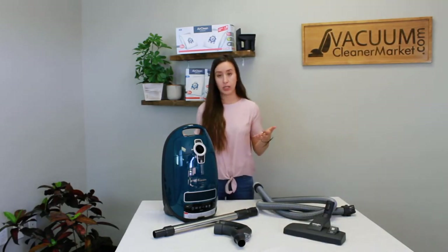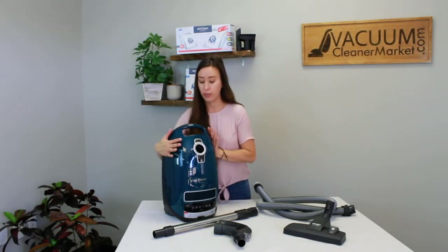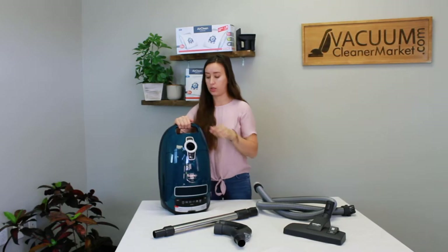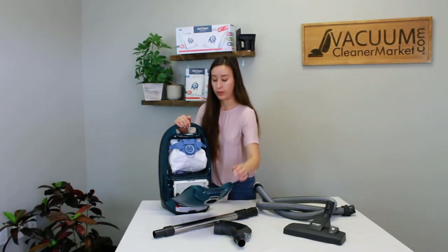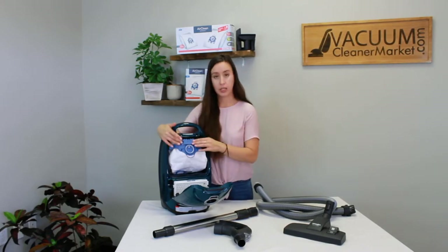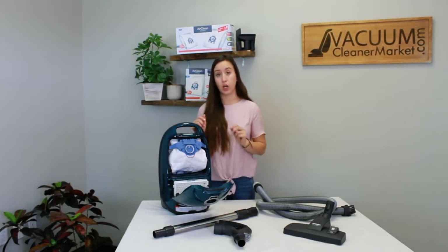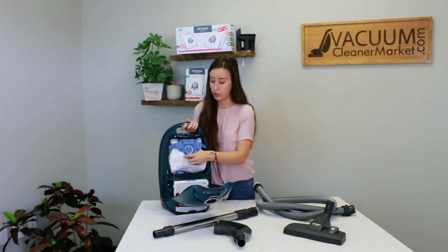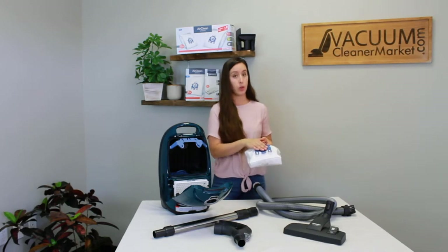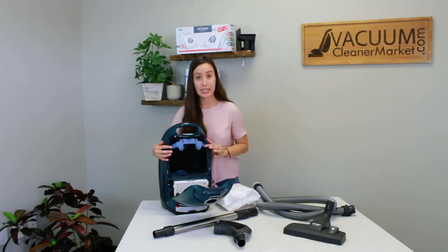This model, the Elise, takes the GN bags — they have a blue clip on them. To change your bag, there's a little clip underneath your handle. Squeeze that and pull it away from you. This reveals your bag clip and your bag. The bag clip is supposed to stay inside your machine — you should never take the bag clip out. You're only going to take the collar of the bag out. Wiggle it and pull it down, and that's how you remove your bag.